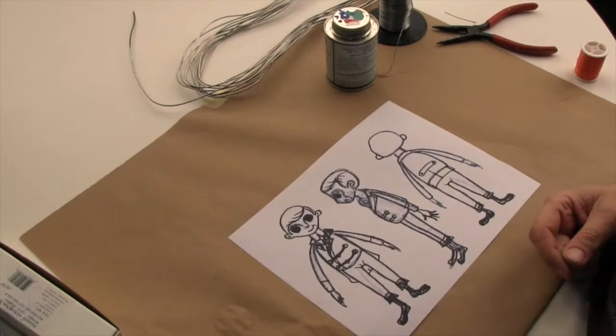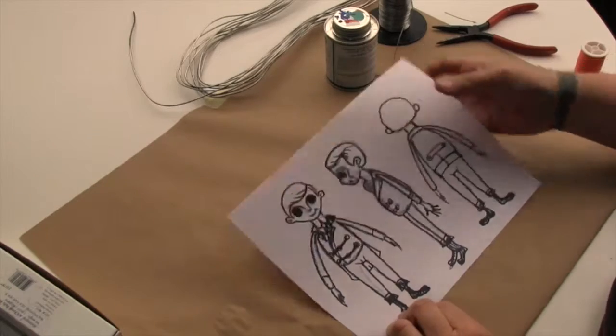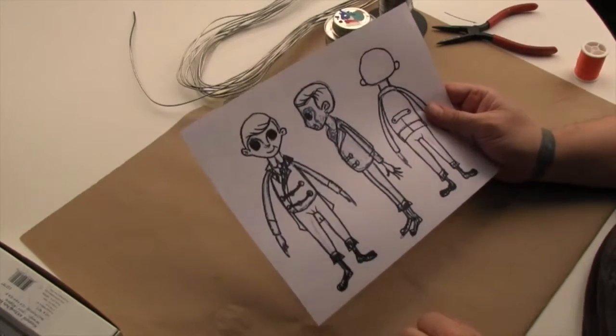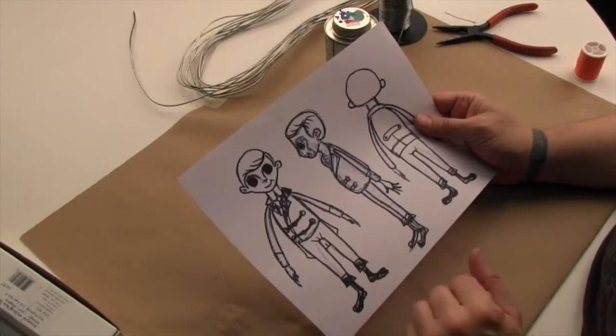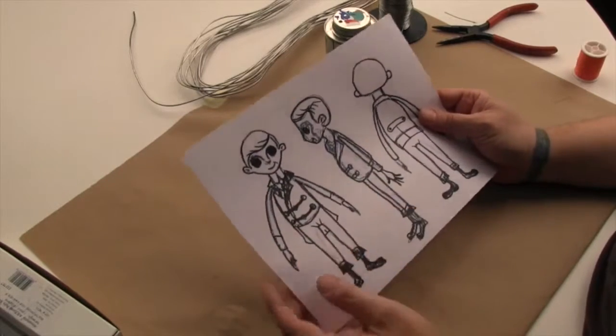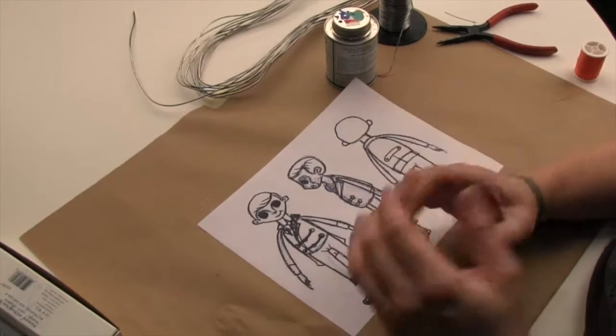This is part one of armature construction. I'm Dino Crisanti. I've downloaded a character sheet that we're going to be using as a blueprint for making your armature. When you come up with your own character, you need to figure out what the proportions are to make sure that your armature stays within the confines of the design. This is very, very important — this is the map we're going to be using to make the armature fit.